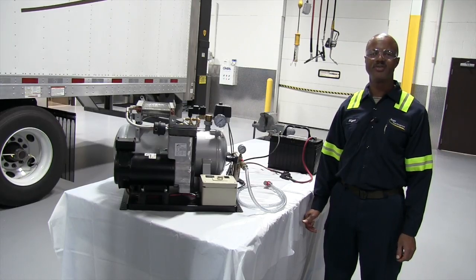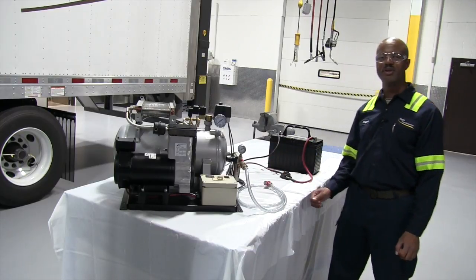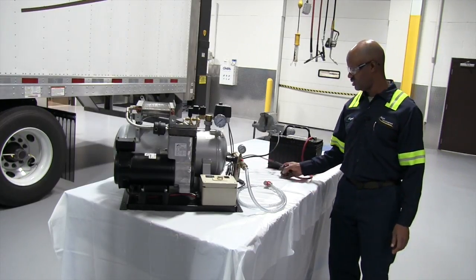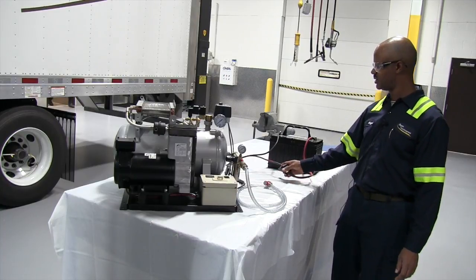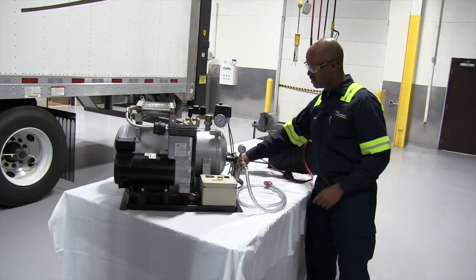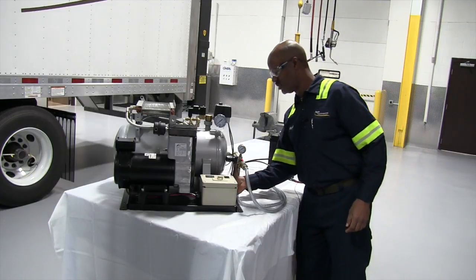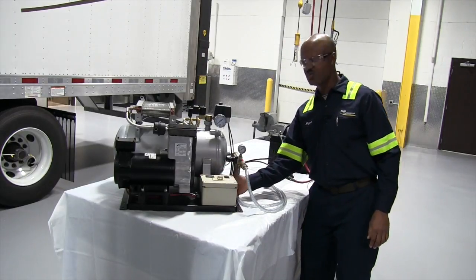Hello, this is Nigel from Reyes Fleet Management. Today we're going to do maintenance on a coke pump. The first component you want to check is to make sure you have a 60-amp breaker with your power source with 12 volts. Check your connections and check your wiring. Make sure all connections are tight and there is no damage to wiring.